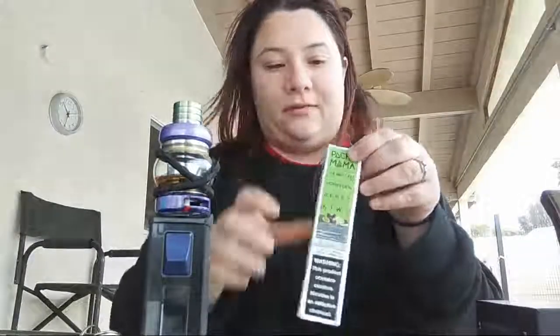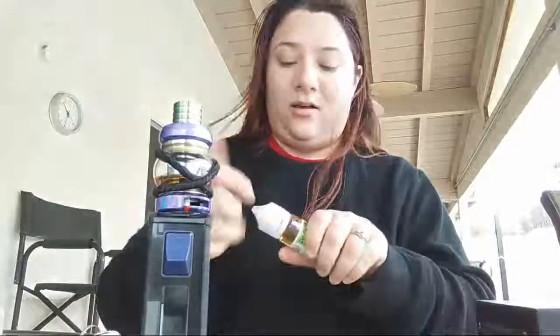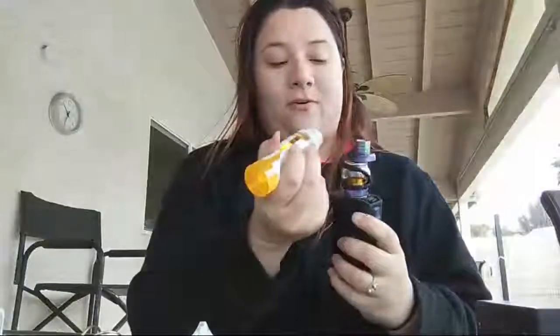I bought a Pachamama juice — you guys have seen me use it before. I went back down to three milligrams; I'm not caring much for the six lately, it's just too overpowering. My hands hurt, it's cold — cold weather means my hands don't work. Same atomizer as before, tip in, pour in. As I said in my last video, I really like these smaller tips; it makes it so much easier to fill. Let's hold it upside down for a minute to let the juices mix.